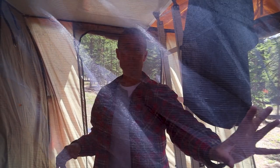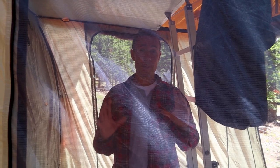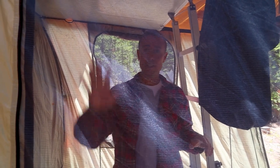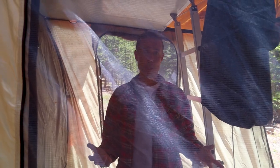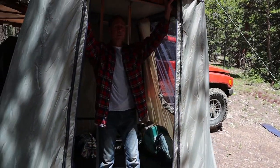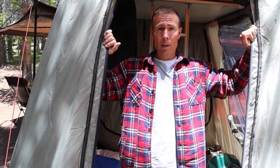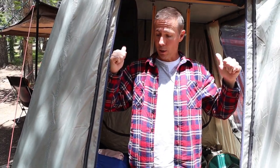These screens are permanent — there are different types of tents where they may not be, but on the Tough Stuff these stay in place all the time, which is perfect. The doorway is plenty big — I'm six foot one and I have plenty of space to climb in. It's not like a ground tent where you're crawling on your knees to get inside.